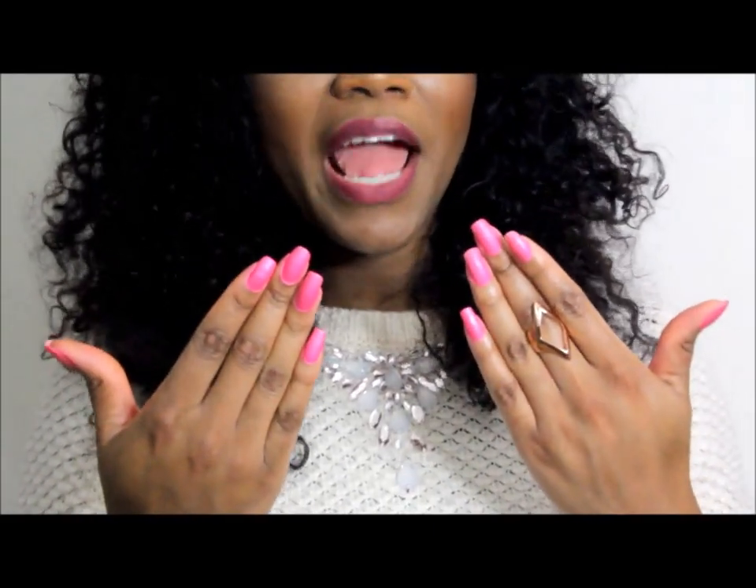Number three: be very careful applying it around carpet or furniture because it can be messy. Number four: it has quite a matte finish, so if you're after a glossy shellac kind of look, this is not the product for you. But overall I'm really pleased with the result — it stayed on really well. So if you're up for trying out this Nails Inc nail paint that comes in a can, go for it — it's great fun! Thanks for watching, stay tuned, take care, bye!